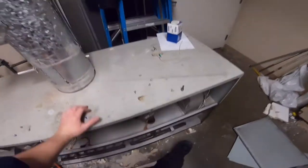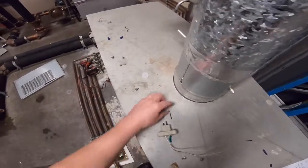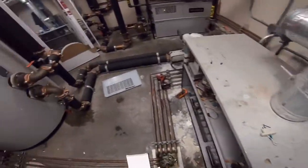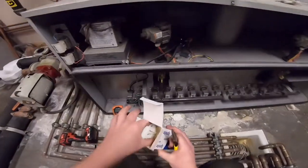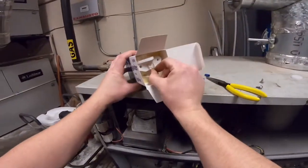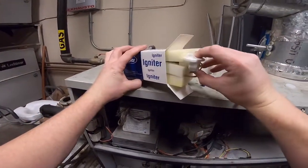Just to show you how easily these things break — I just set this down and it snapped right off. So you've got to be real careful with it, even pulling it out of the box.